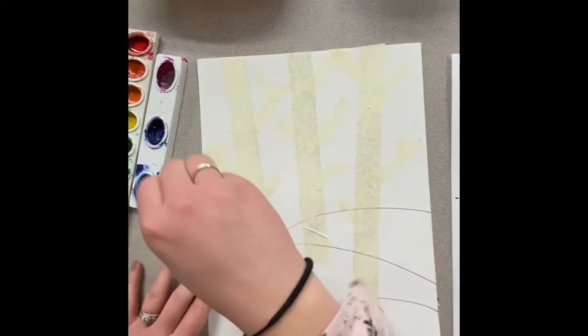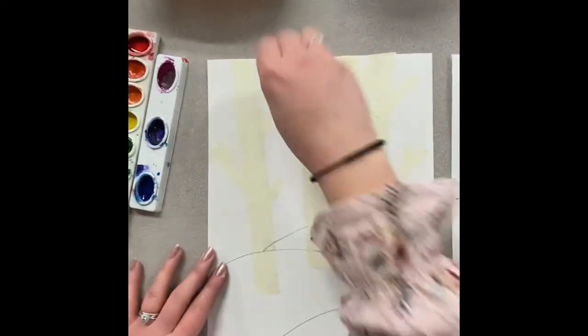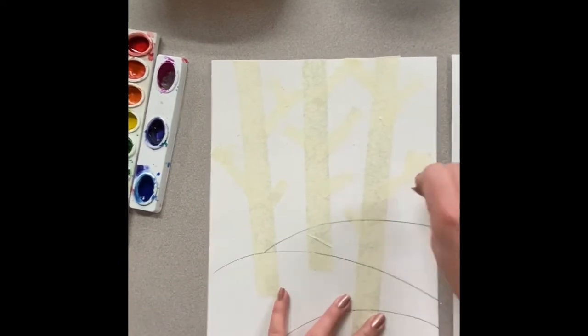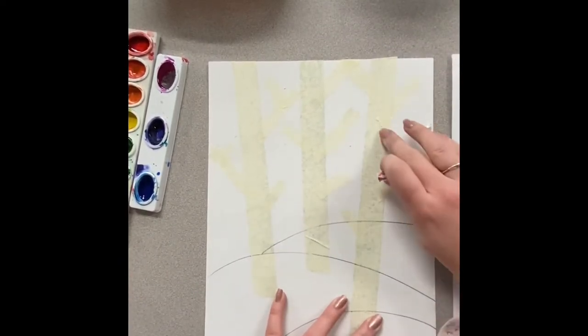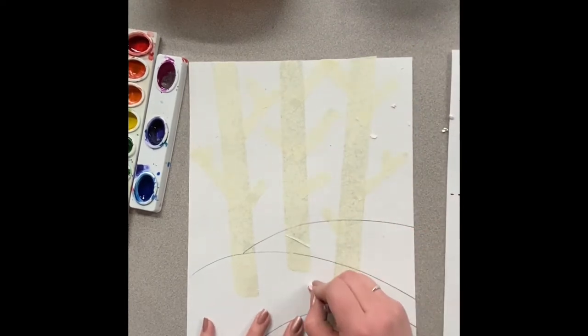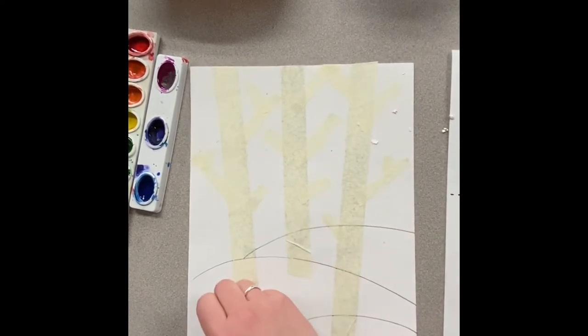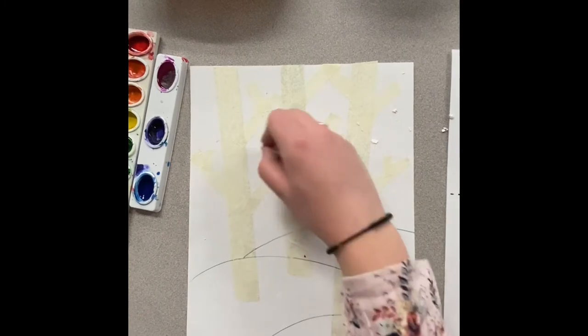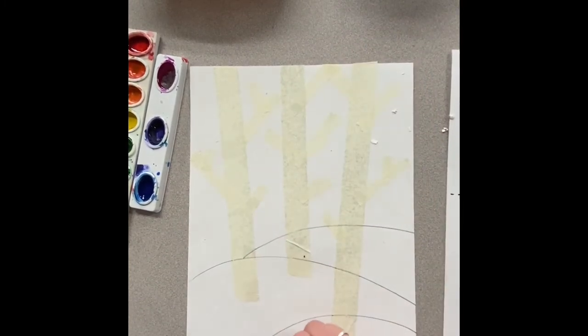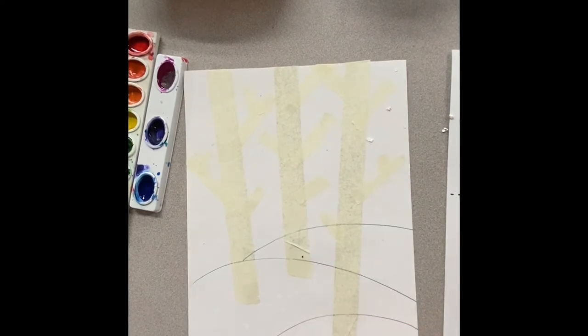Using my oil pastel I can either do some speckles like I'm doing right here, or you can draw circles to make your snow. Just keep in mind you don't want to make your circles too big because snow is very tiny when it's falling from the sky. When we paint over these they're going to show up very well and you'll be able to see that white showing through.